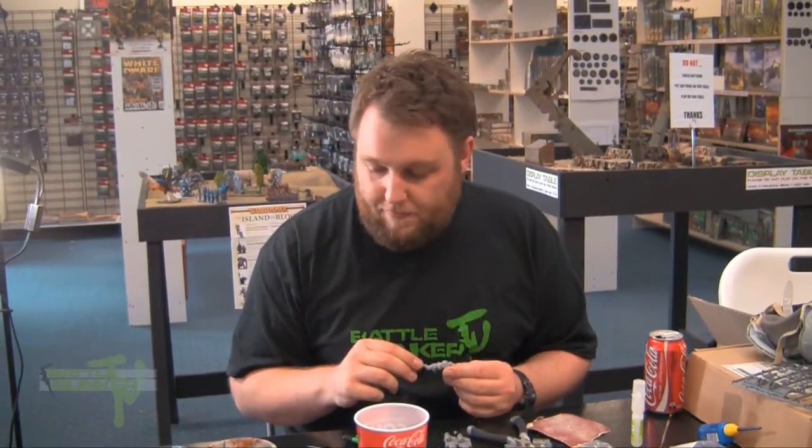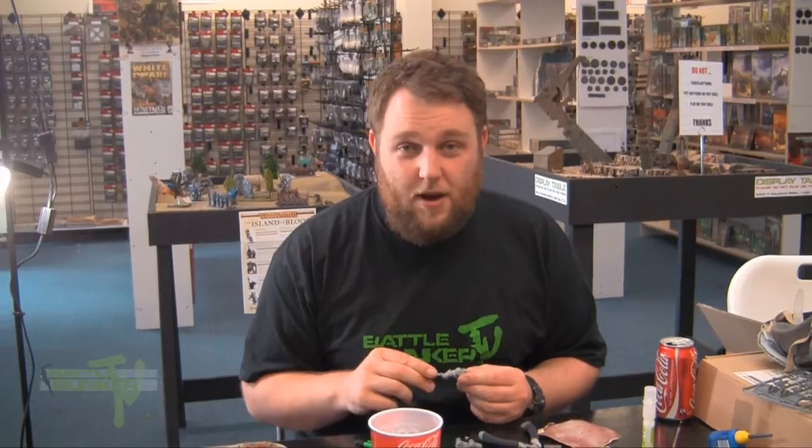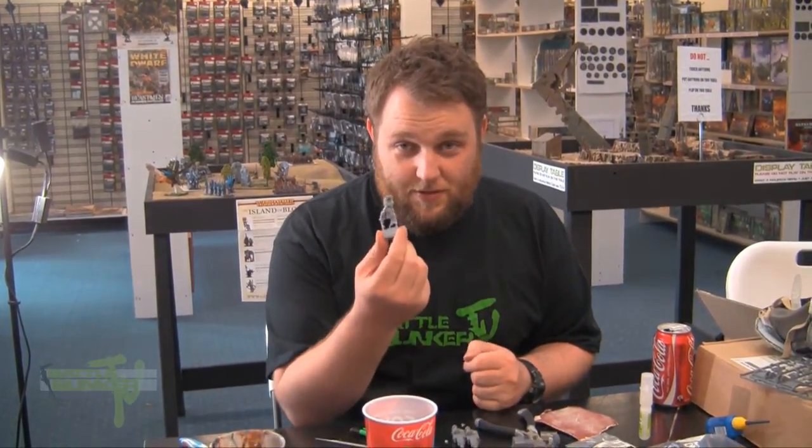I think that's about it. Hope this has been a help. That's Matt for BattleBunker TV — working with resin.